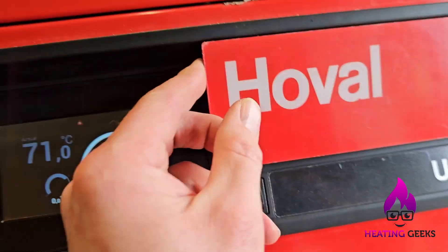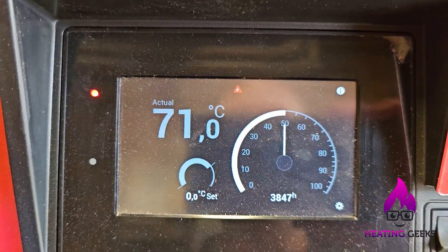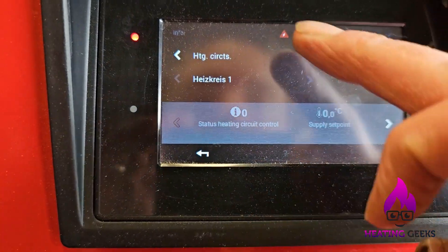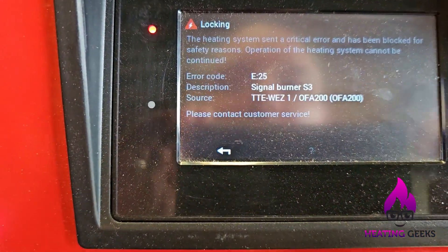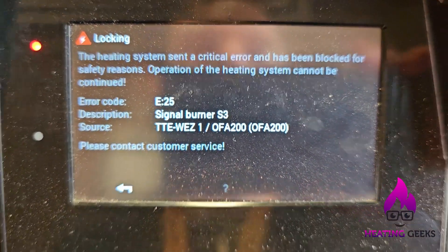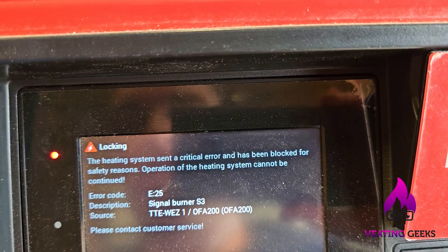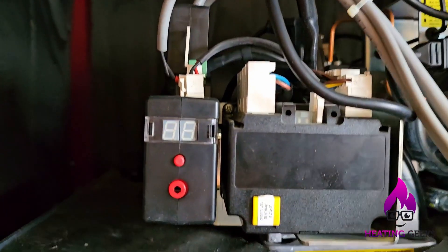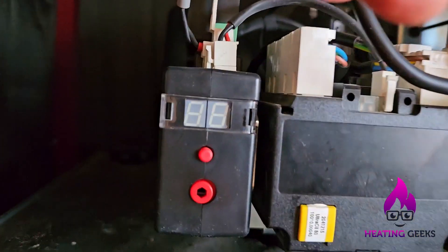All right, so here's my next job — this boiler is locked out. Let's see if we can find out why. I have a look and we've actually got an E5 fault.